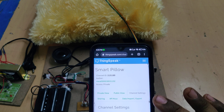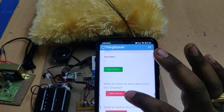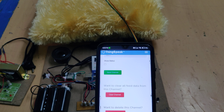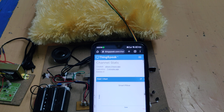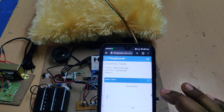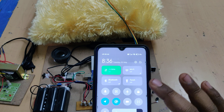After downloading the data, go to Channel Settings and select Clear Channel — don't select any other options. Once the channel is cleared, go to Private View to access the live data channel. The whole data is now erased.